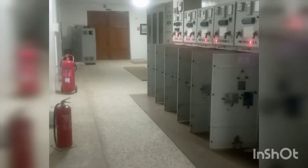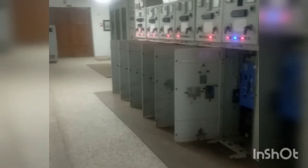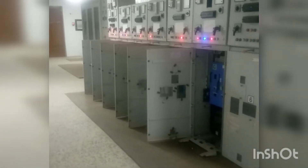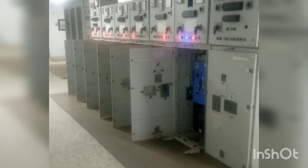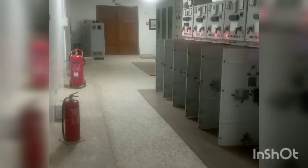My name is Engineer Ola. This video is just to tell us how a distribution substation control room looks like, and also to identify each of the items that are to be found in a distribution substation control room.